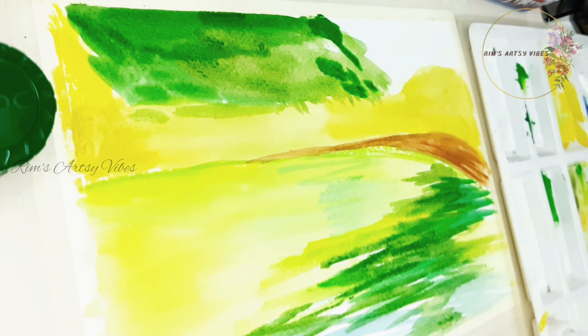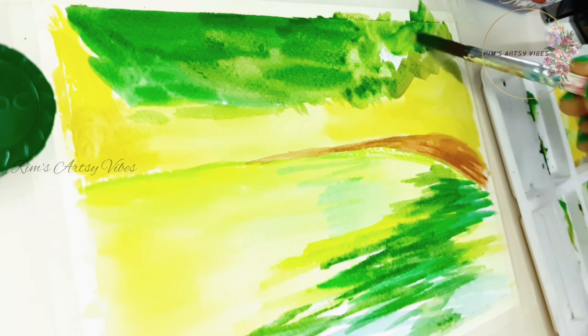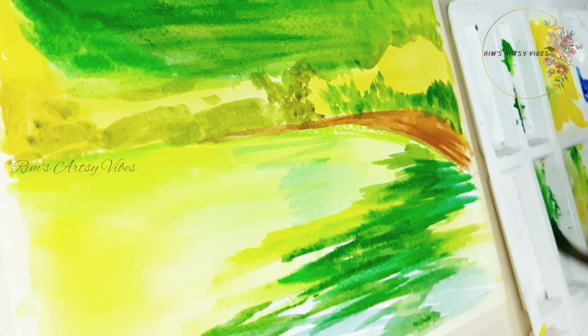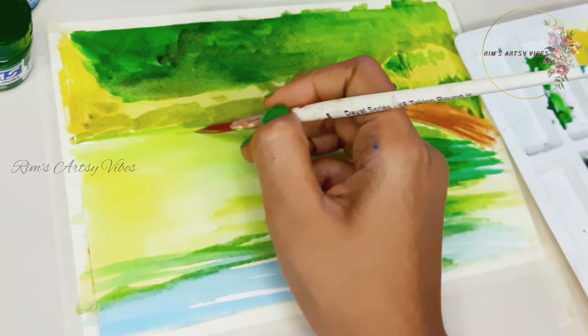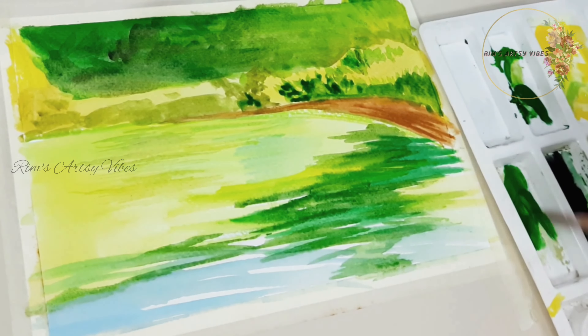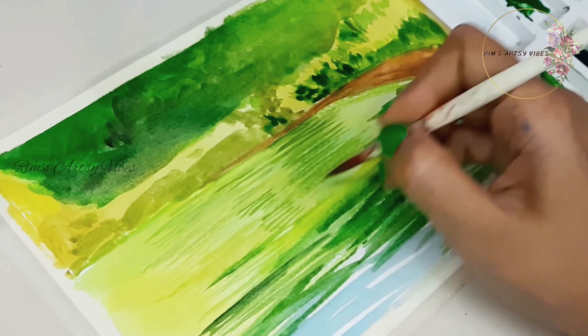Poster color contains a pigment blended with a binder as well as white paint to make it opaque. Poster colors and gouache are pretty similar — both are opaque watercolors — but poster colors have a larger pigment. The pigments used in poster colors are comparatively larger than those in watercolor and gouache, and therefore create a very opaque result. Generally speaking, the pigments, binders, and additives used in watercolors and gouache are superior in quality, which makes them more expensive than poster colors. I'm planning to do a separate video explaining the differences between all three types very soon.